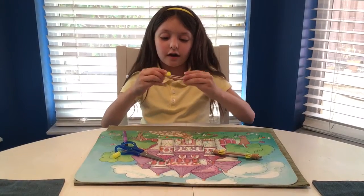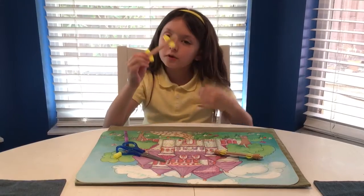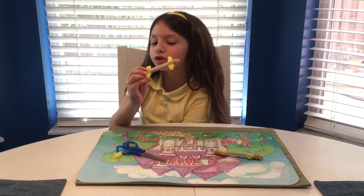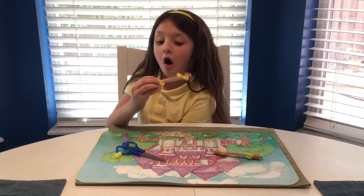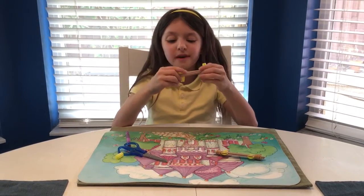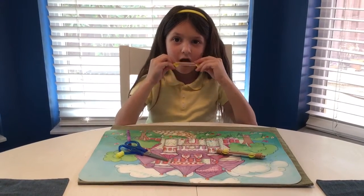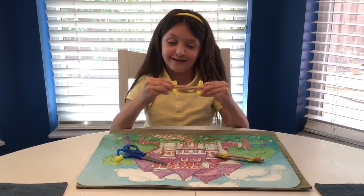And there you have your harmonica! But you have to blow hard — not super duper hard, but hard. Because if you blow too softly it barely makes any noise, but if you blow harder it makes a lot of noise.